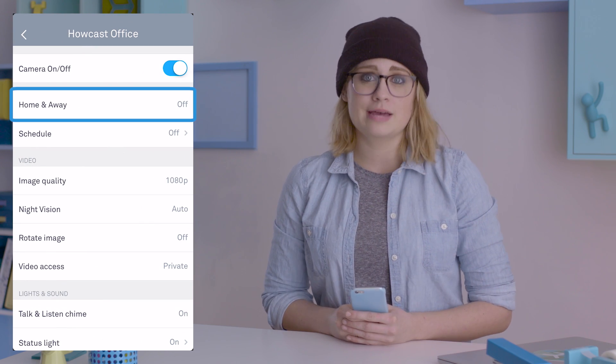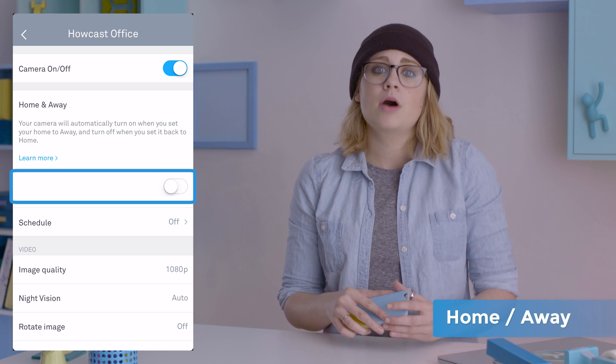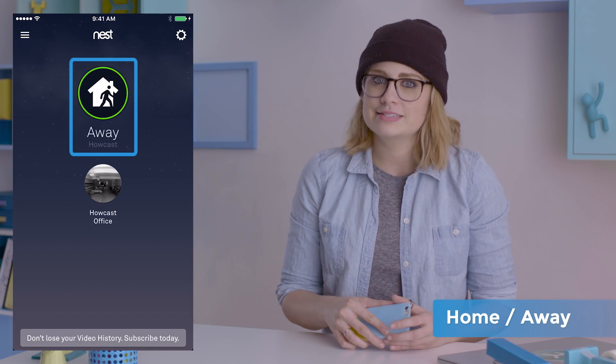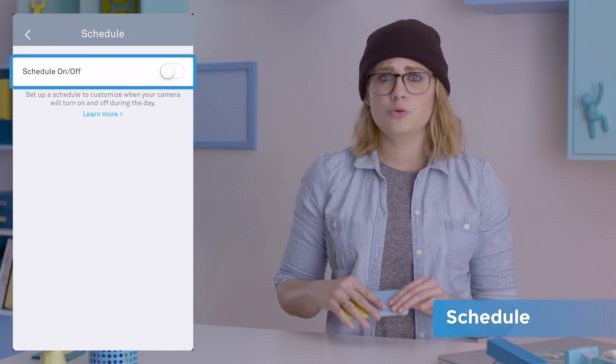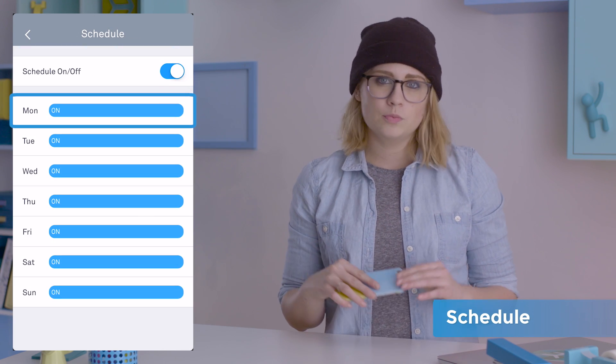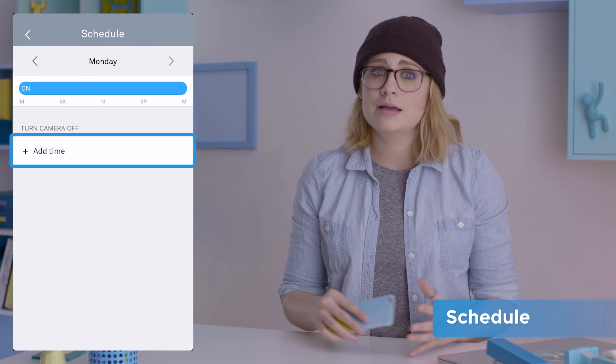You can also link your cam to Nest's Home Away feature. This will turn your cam on when set to away and turns it off when set to home. You can also put your cam on a schedule in settings — turn it on to open the weekly sketch, then open whatever day you want and tap add time to set the day's schedule.